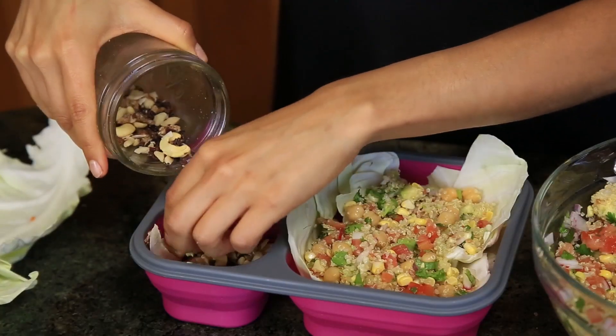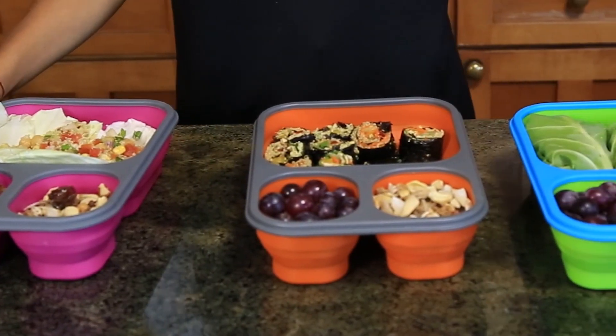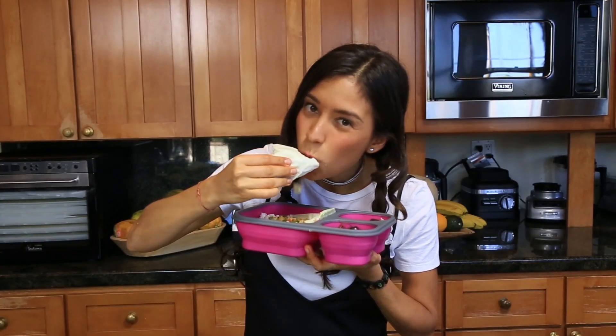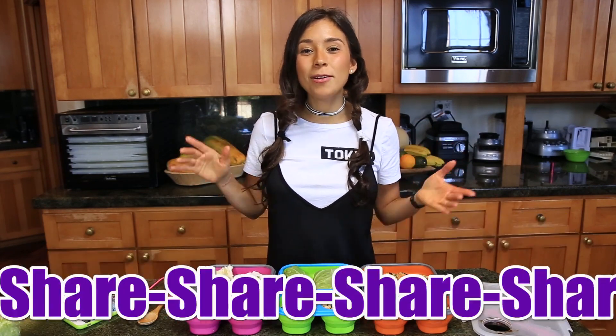For snacks it's the same thing — red grapes and trail mix. Lunch number three is ready! And these are the three beautiful lunches. Now my favorite part — I get to try them. This is so good! It's like a ceviche quinoa garbanzo — it's so good. I really hope you guys enjoyed this video. Please let me know which one of these three was your favorite. I think this time I'm going to go with the wraps, but I'd love to know which one is yours.